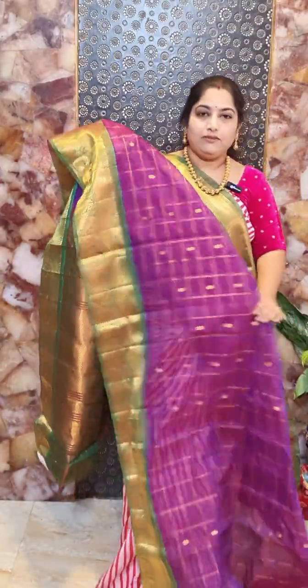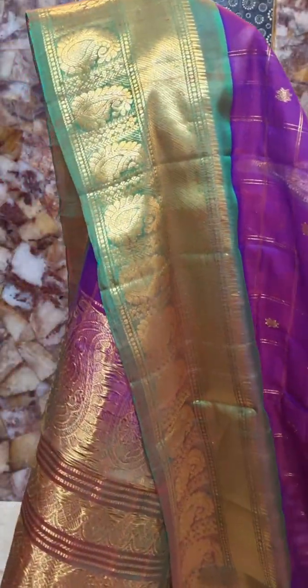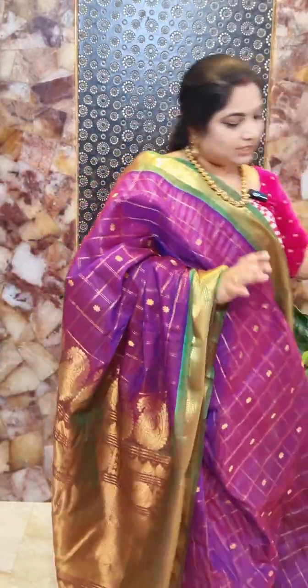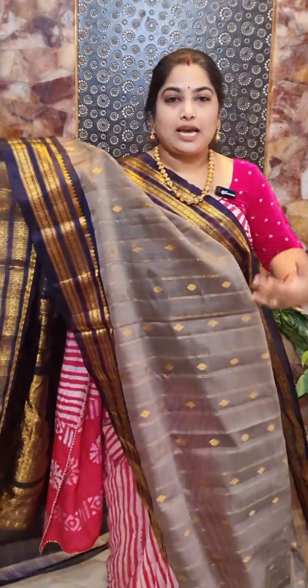This is saree number one with a combination of purple and Delhi green. All over the saree there is a zari woven checkered pattern with floral motifs. The border is in contrast green color with beautiful paisley design. It is a hand-woven Gadwal silk cotton saree with zari woven borders and a rich pallu. The saree comes with a contrast plain blouse with zari borders. Saree number one is priced at rupees 8,500.